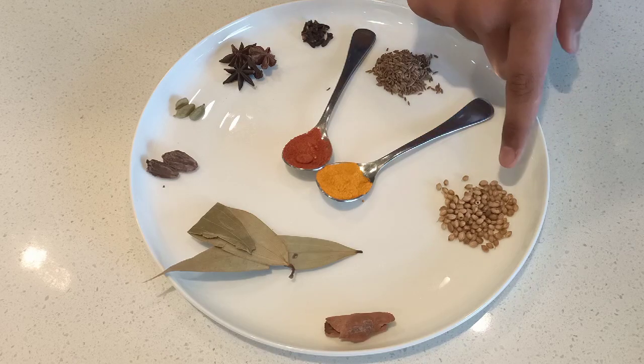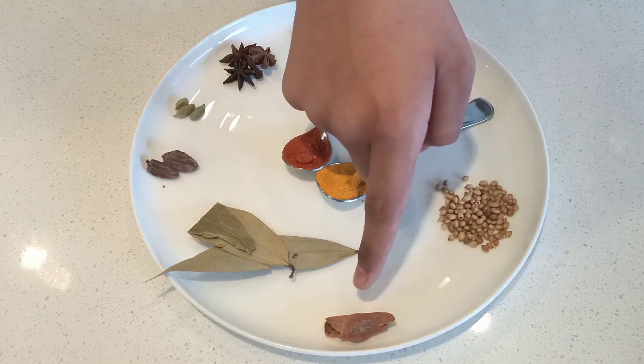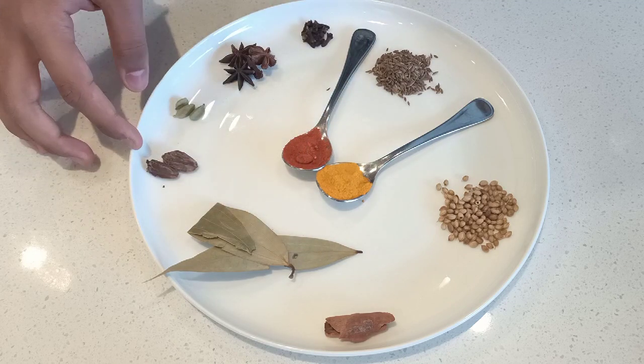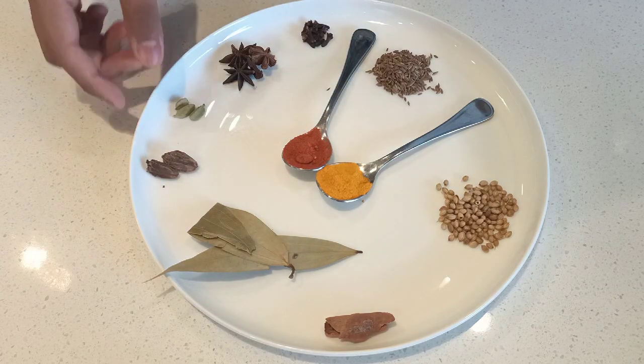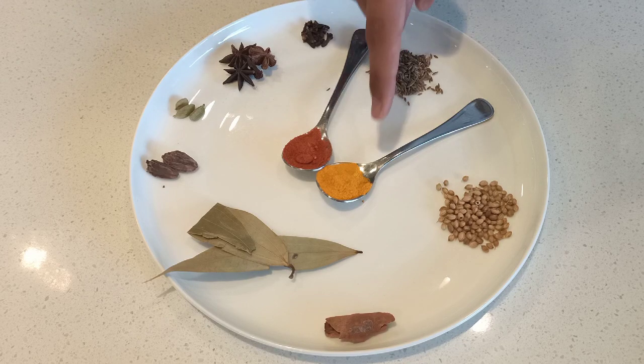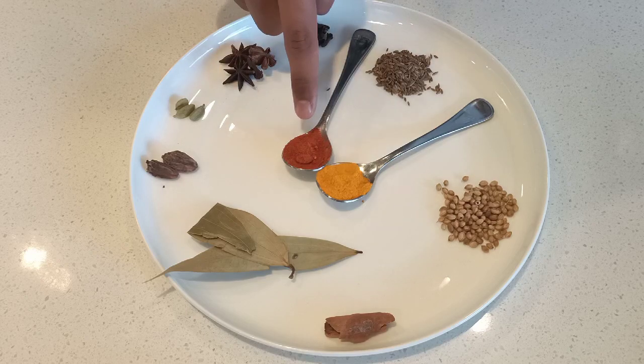Let me introduce to you the 10 spices we're going to use for this lamb curry. The spices are: coriander seeds, cinnamon stick, bay leaves, big cardamom and small cardamom, star anise, cloves, cumin seeds, turmeric, and last but not least, chilli powder.